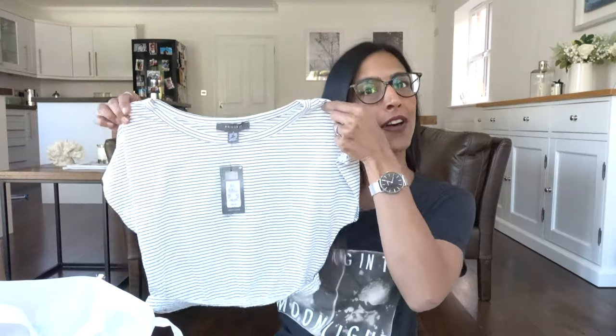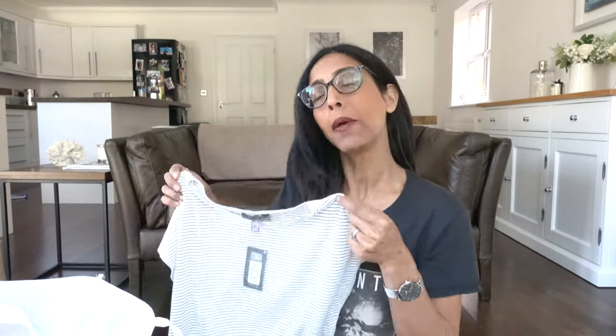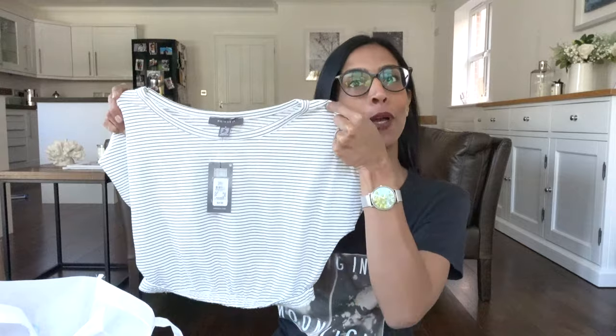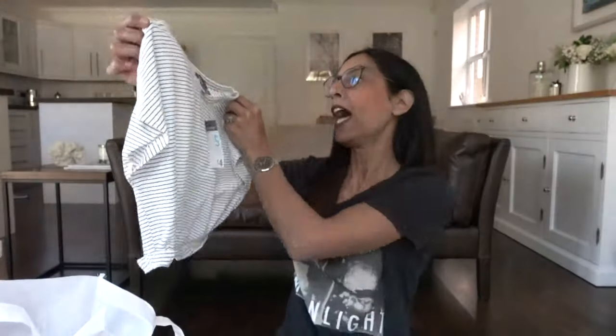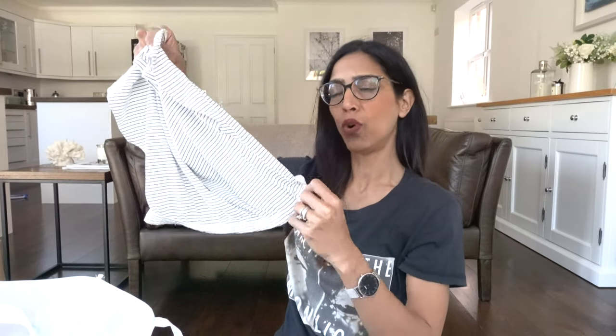Of a similar ilk, we have one with little black stripes. I got this in a size small for four pounds. It's quite cropped with a bit of elastic. I was going to get the extra small but it dug in a little, so I sized up. Very cute, airy and floaty — happy with that one.